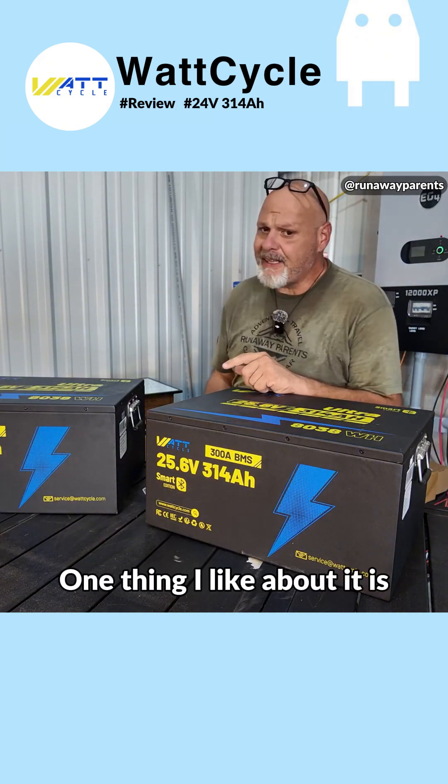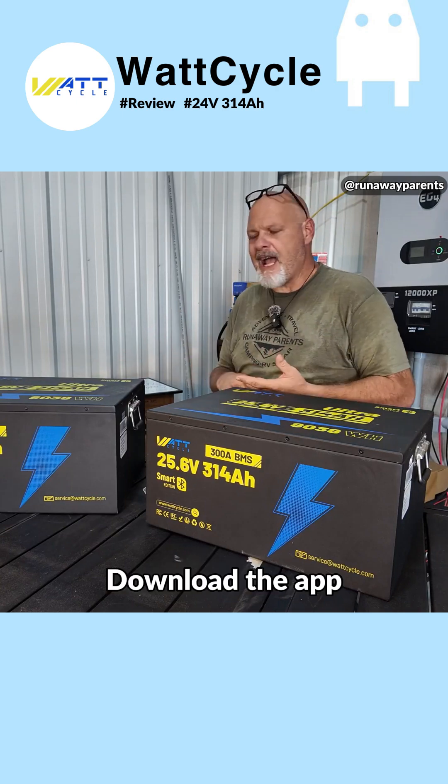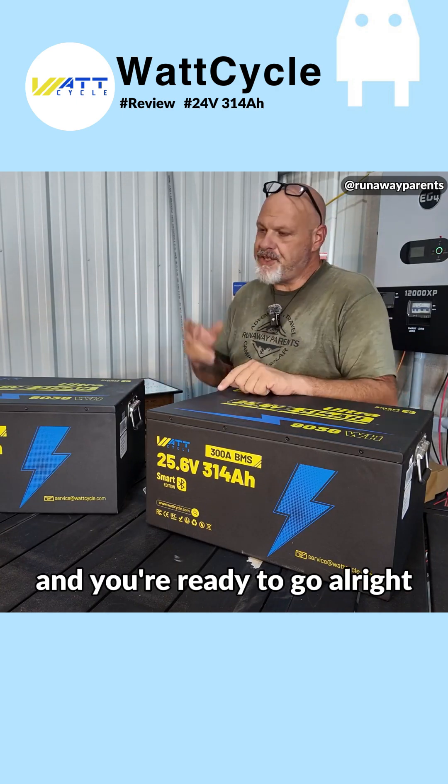So that's your Watt Cycle app — very user-friendly and easy to use. Another thing I like about it is you don't have to set up an account when you want to use it. Just pull it out, download the app, open it up, and it connects to your batteries and you're ready to go.